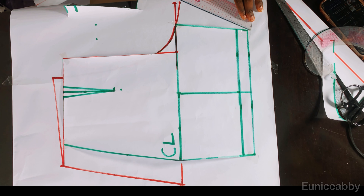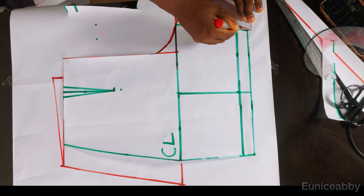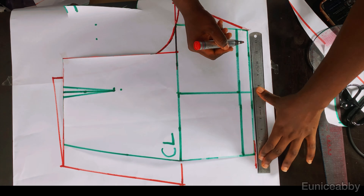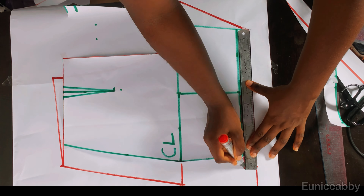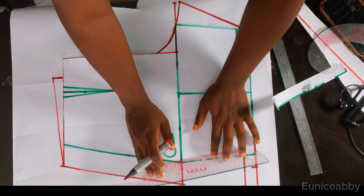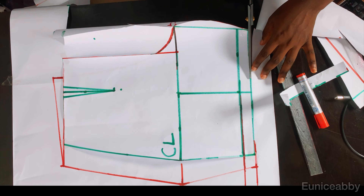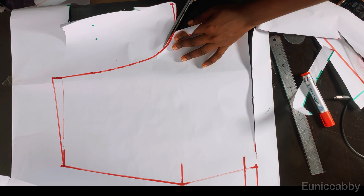I'll connect from the short slant to the crotch extension for the back pattern. Then I'll extend this line as well, mark one inch on it, and connect from the crotch line to the trouser length line. The next step is to cut out as shown.